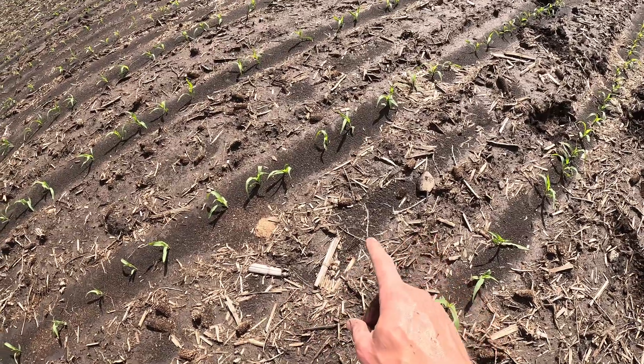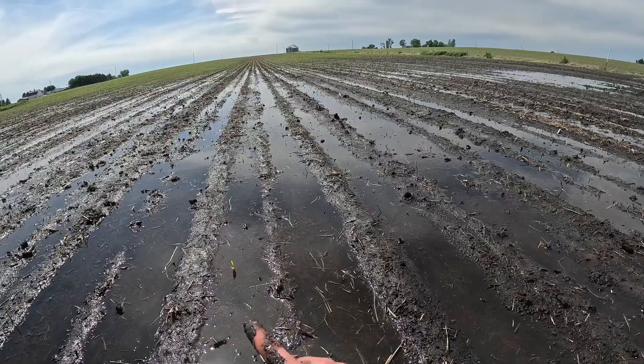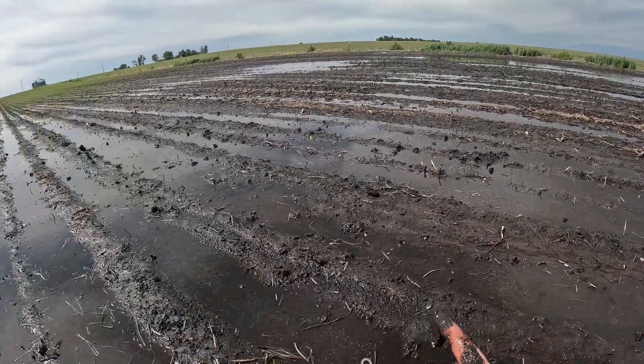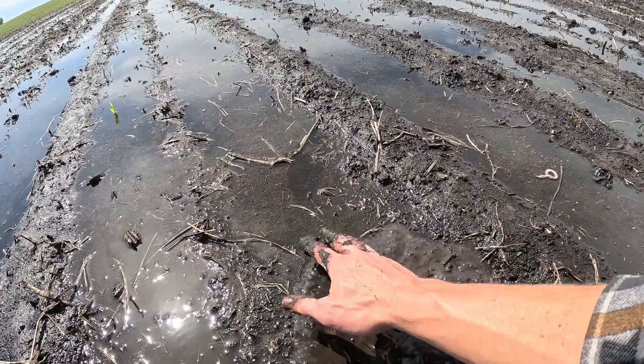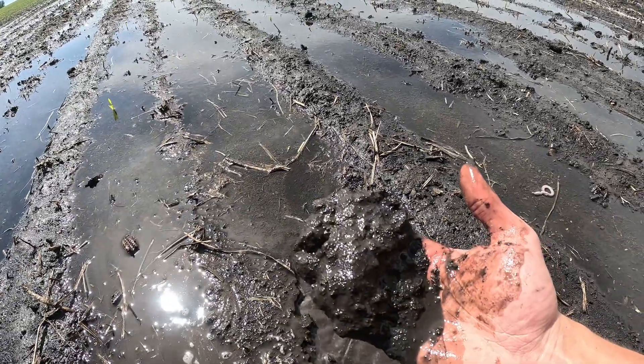As I'm walking out in this cornfield to check another tile intake, I'm noticing one other thing the rain did that I'm not loving — it has washed up some more rocks to the top. So once we finish planting for the year we'll come out to all the fields and do my least favorite job on the farm: picking up rocks. Getting down here closer in this low area and it's looking a lot uglier than it did from the road. I did a little digging to see if I could find a corn seed or a plant coming up, but more than likely those all got washed away with the rain.